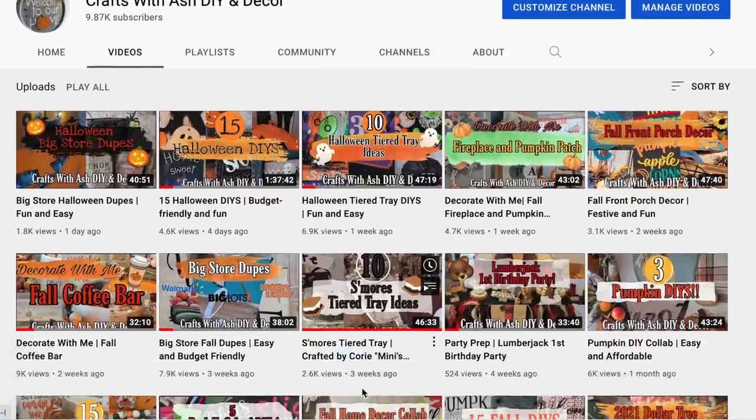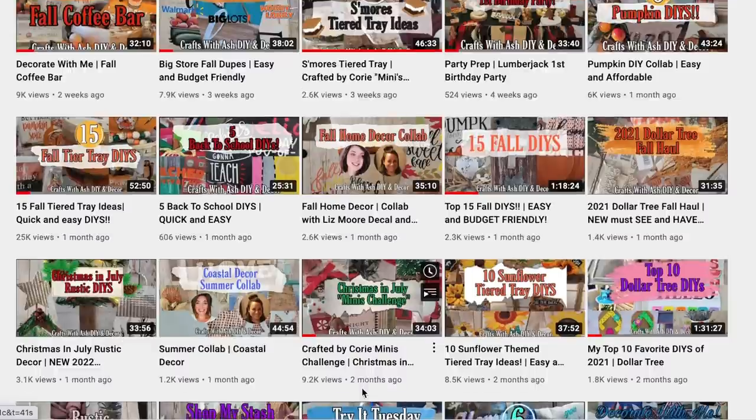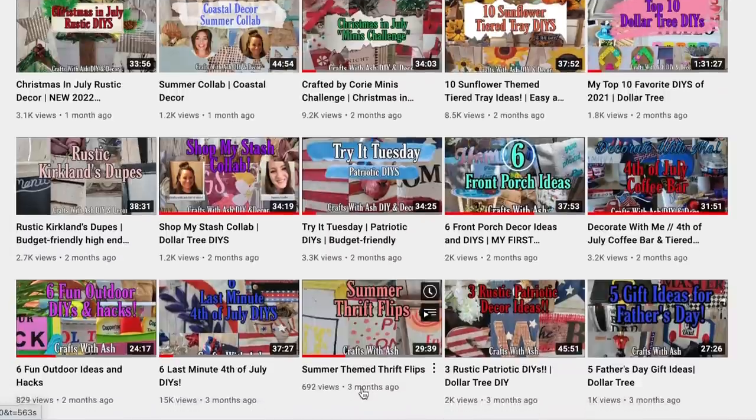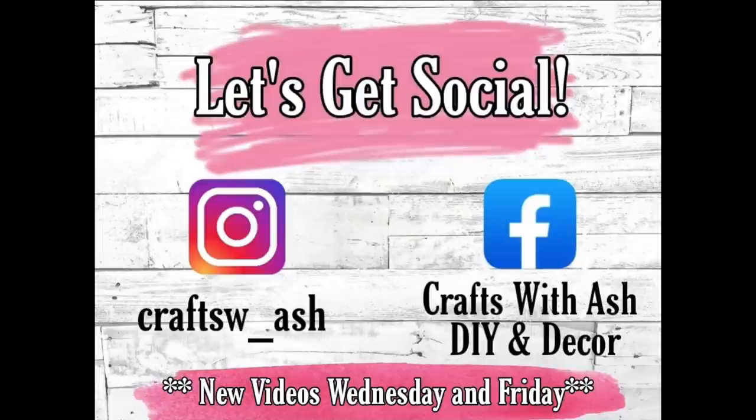If you haven't done so already, please don't forget to subscribe to my YouTube channel and hit that little notification bell so you can get notified anytime I upload a new video. Also hit the drop down menu and click all so you're notified about all notifications. Then jump on over to Instagram and Facebook and like and follow me there to join my crafting community. You'll get to see behind the scenes content. Okay, let's get started with these Hocus Pocus themed DIYs. Fair warning, this one's kind of a long one so grab a cup of Witch's Brew, sit back, relax, and enjoy the video.